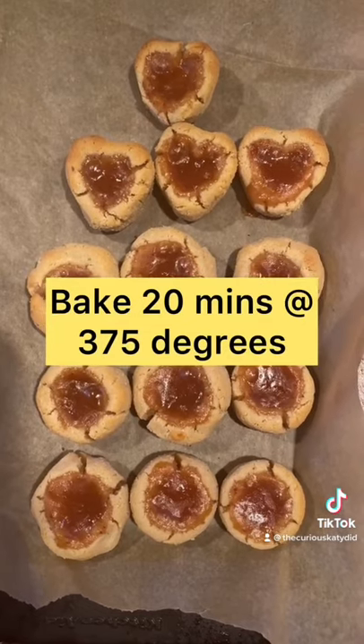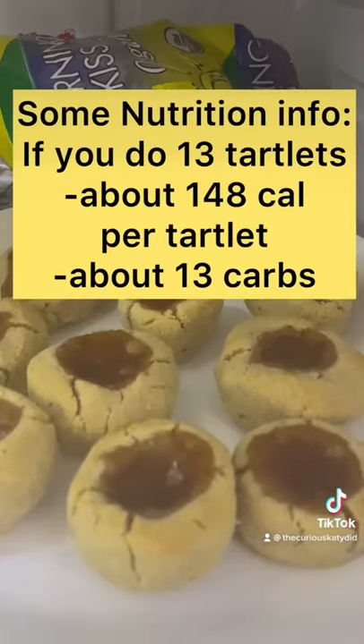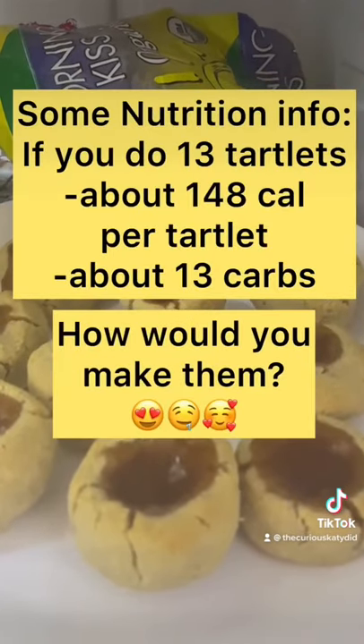There they are after the oven. They were a little gushy, even though they smell so good. So I stuck them in the fridge and they firmed right up. Tell us in the comments how you'd make them.